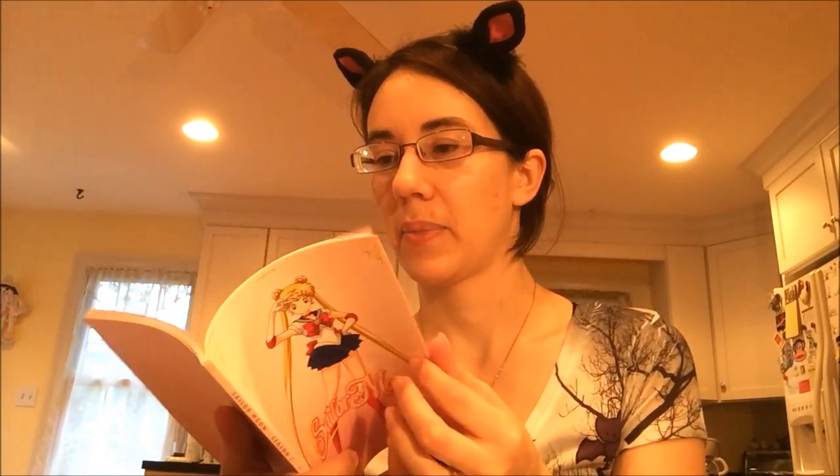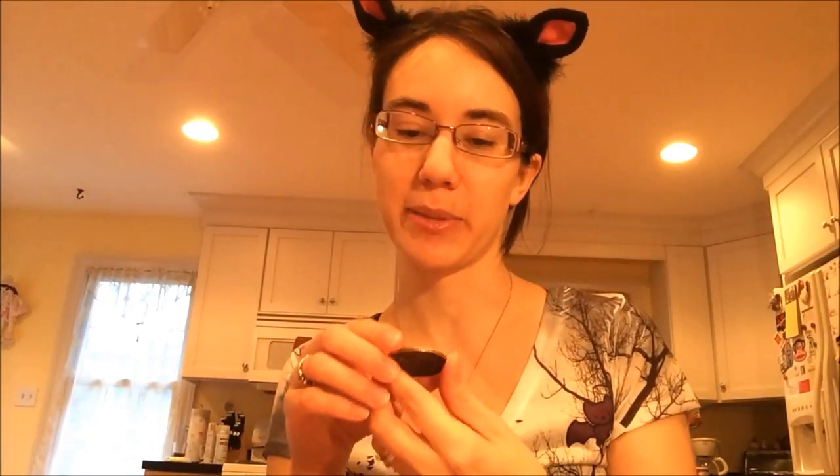I won't show you everything because if you get this you might want to see for yourself, but it's really nice and I'd recommend it if you can get it. I know it's sold out on some sites but I think you can still find it. If you want the coin you'll probably have to get it from somebody on eBay or someone who got it at New York Comic Con.